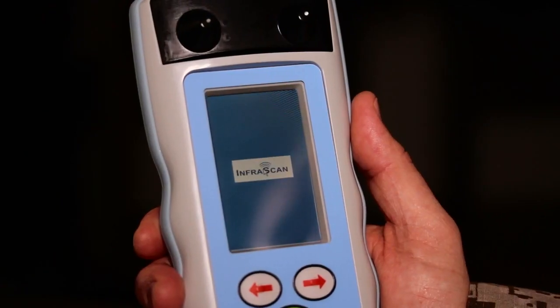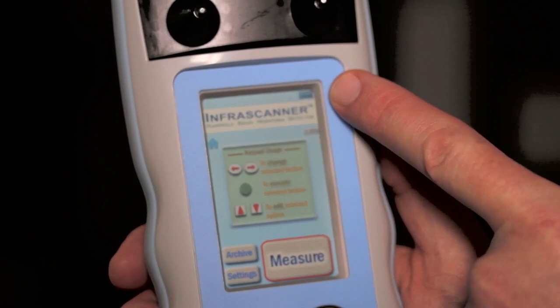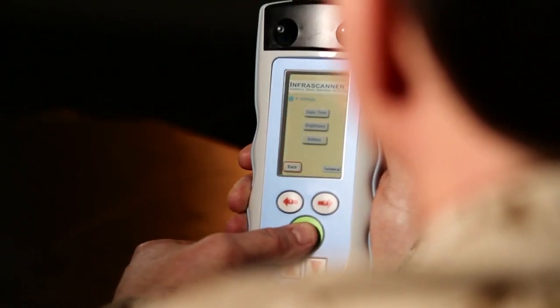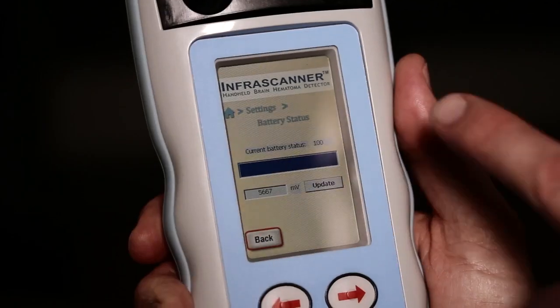The first thing you want to do is make sure the system is fully charged or has fresh double-A batteries. The system provides an hour and a half on rechargeable batteries and up to two hours with double-A batteries. The battery indicator light is located in the top right of the screen. If you see a low battery indicator, you have approximately one to five scans remaining. You can also navigate to the settings screen, which will give you the percentage of battery life remaining.